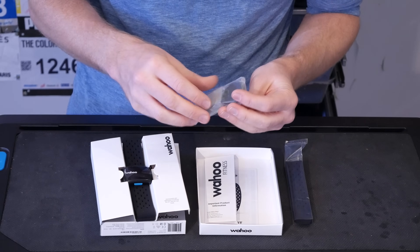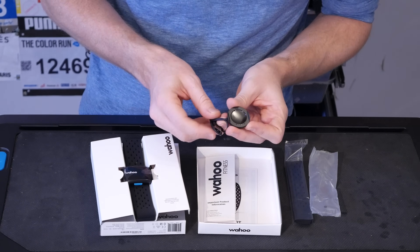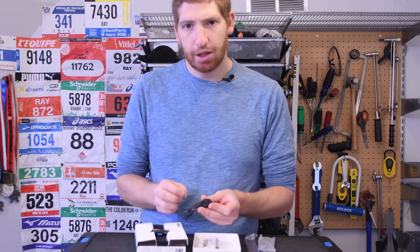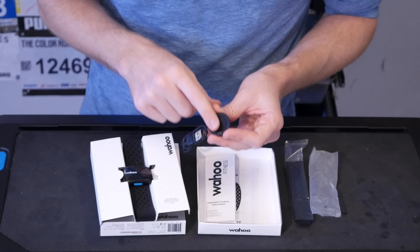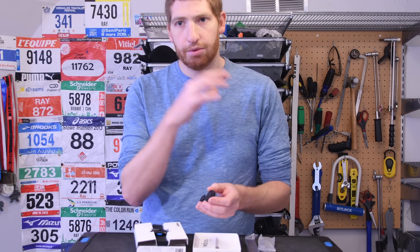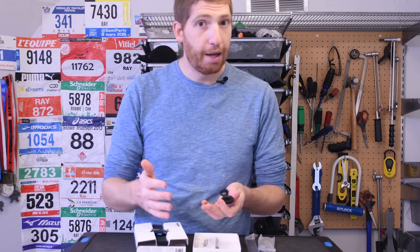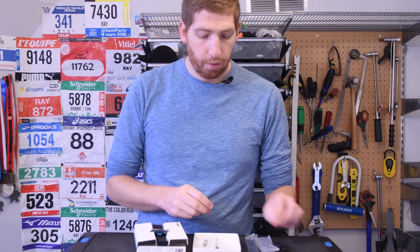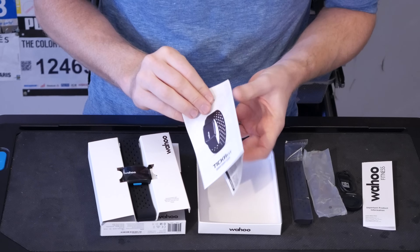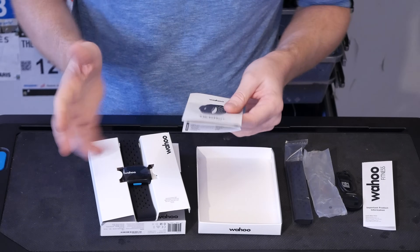Over here we have what looks to be a charger — standard USB on this side, not USB-C, just standard USB, and then two little charging prongs. It's a bit of a bummer it's not micro USB, but that tends to have waterproofing issues longer term, so it's probably better they went with this. This unit is IPX7 waterproofed, meaning it's rated for one meter at 30 minutes submersion. You want to download their app or any app and get it all paired up — it's super easy.